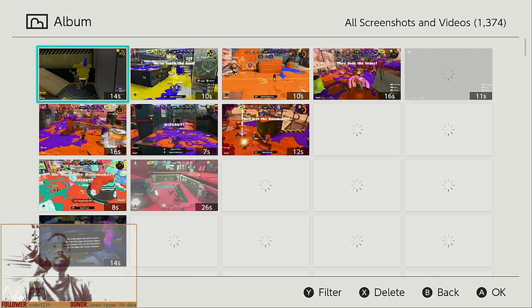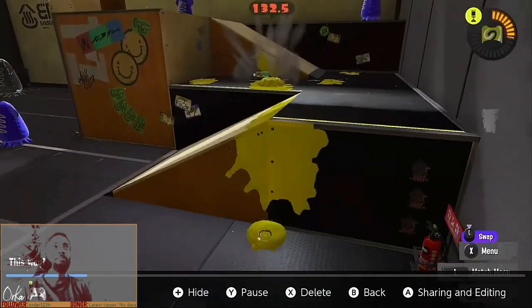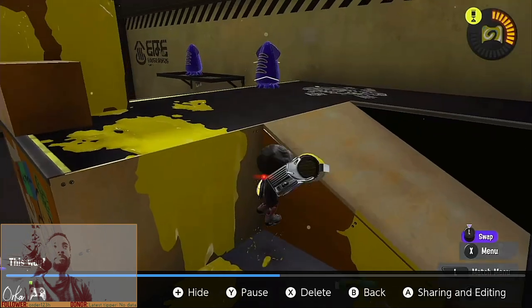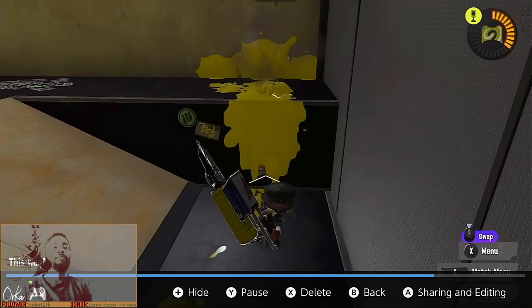Here's a clip of me doing it consistently. As you can see — bam, bam, bam, and bam. So you can do this very consistently.